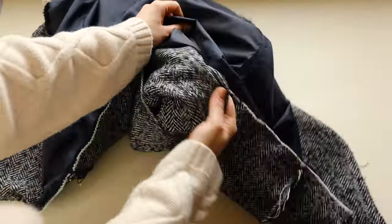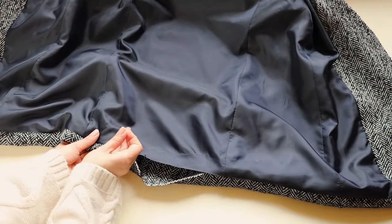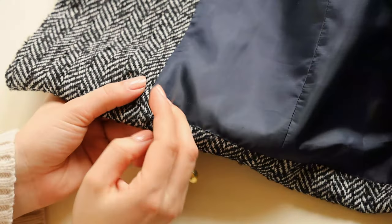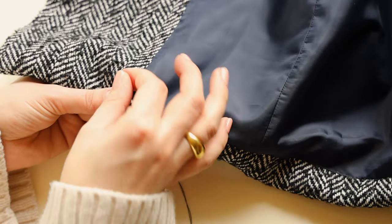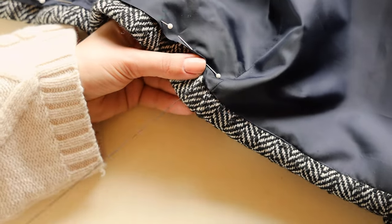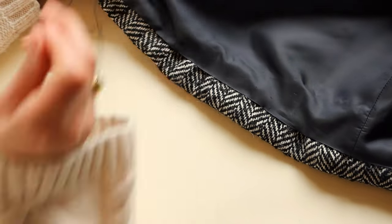Turn the blazer to the right side through the gap we just left and pin the rest of the lining to the blazer. Finish the opening with invisible stitch by hand. Then do the same thing to finish off the lining at the back.